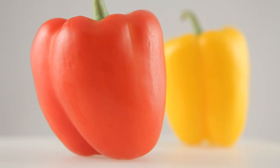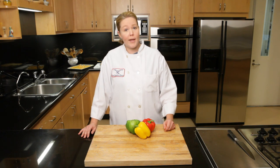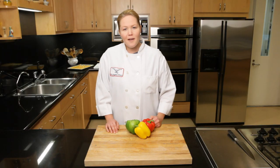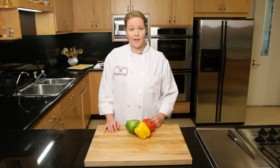At one of my first restaurant jobs after culinary school, my daily prep list often included breaking down or cutting up a case of bell peppers for my station. It was just one of dozens of items to prepare for the several dishes I was responsible for during my shift.